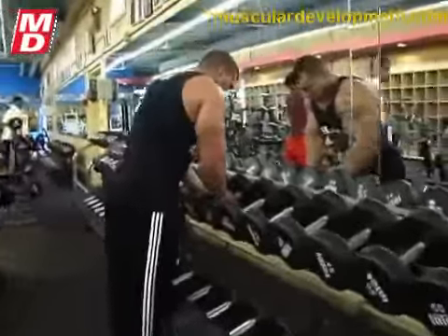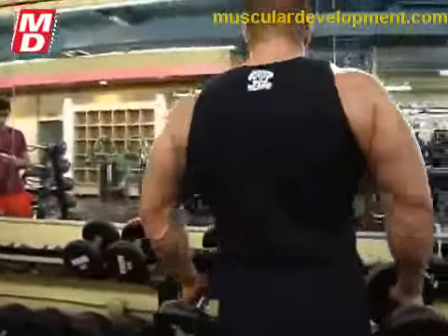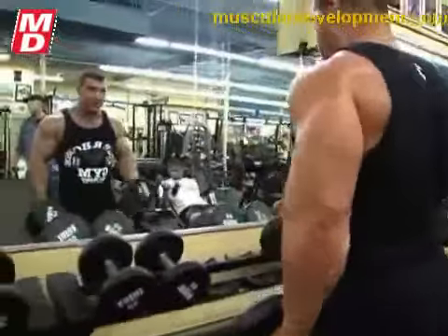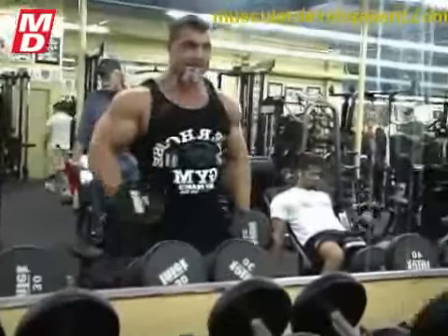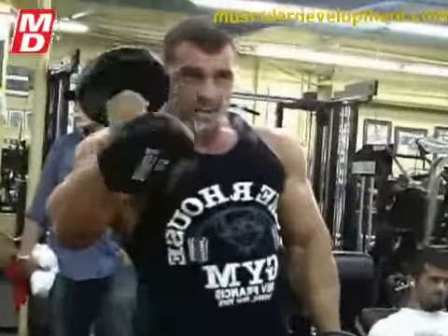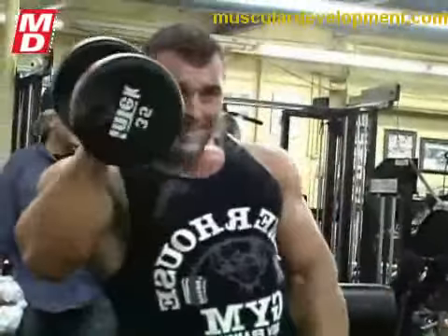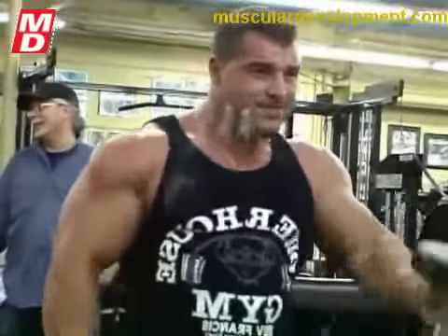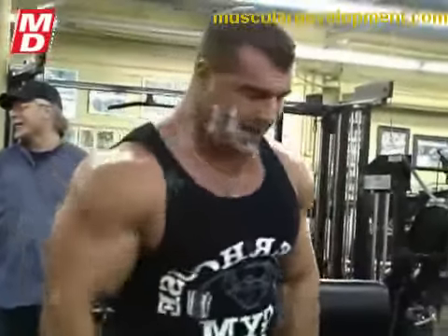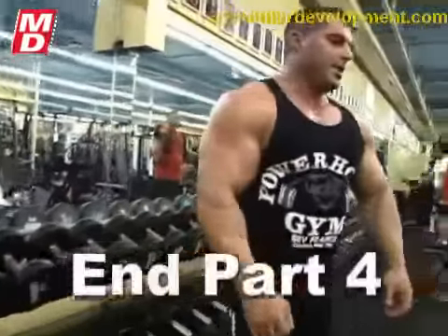Do you guys always do biceps before triceps or do you switch it around? We pretty much switch it around — today it just happened to be biceps first. There's really no rhyme or reason. Usually John's got the workout in his head before we even show up, so there's not too much brain work on our part — we just have to move the weight once we get there. So John makes up all your workouts for you, Jeff? Yep, every single day. That's great, no thinking involved. Maybe I should have him email me my workout every day — sometimes I get a headache trying to think of what I'm going to do.